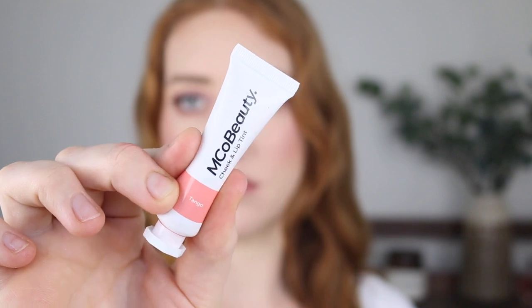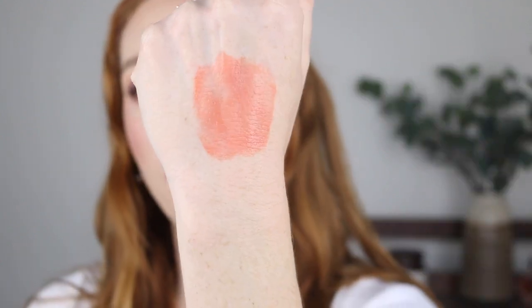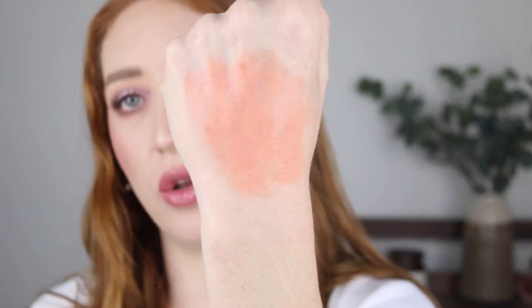Coming in at number nine is the Emco Beauty Cheek and Lip Tin in the shade Tango. This is a really beautiful formula — it's nice and sheer, works really well applying with your fingers, and it does give a nice glow to the skin, but it only comes in two shades. That is the reason why it's so far down on my list. It is a really nice formula but it just loses points for having a smaller shade range.